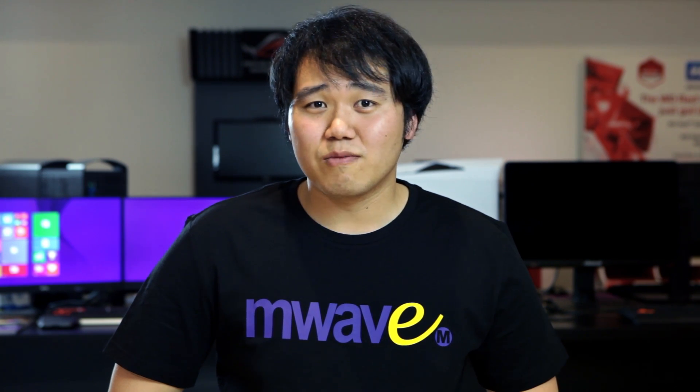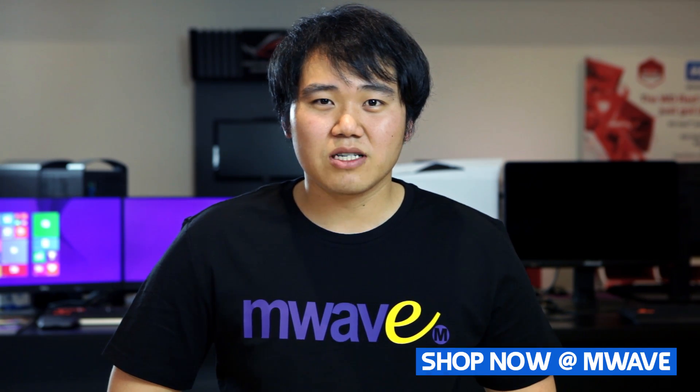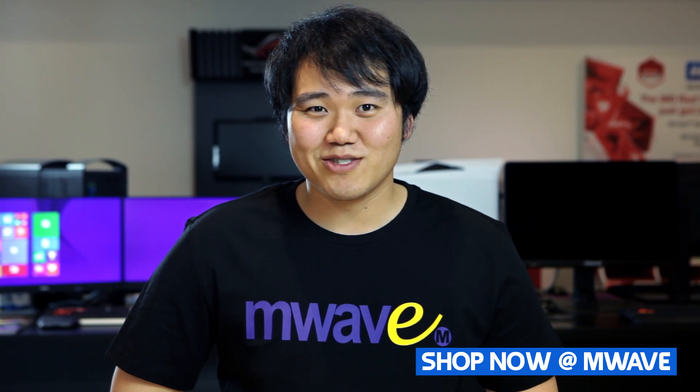So that's it for the Intel NUC5i7RYH. For more information, click the link below or give us a comment and we'll get back to you shortly. Hope to see you soon.